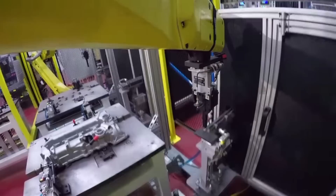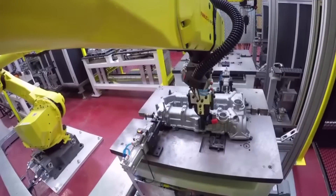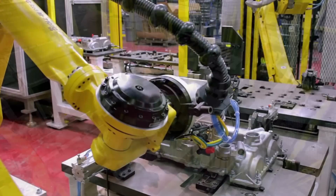With the mounting bolts installed and error-proofed, the FANUC M710IC places the finished part onto an unload table.